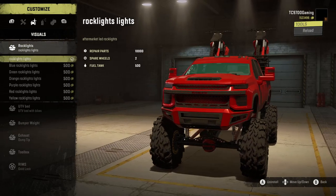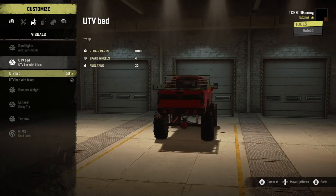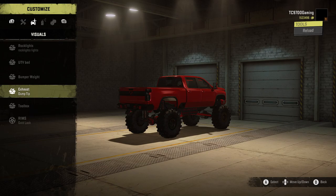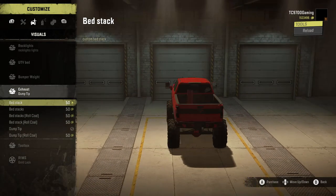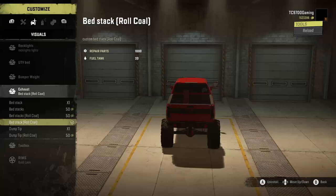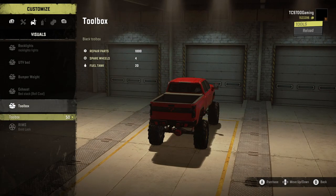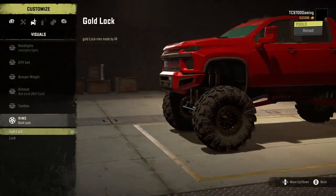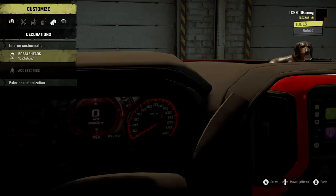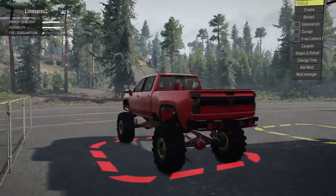You can also do a gooseneck hitch. We're going to leave the rock lights the way they are, and I'm going to take the UTV bed with the bikes off because I want to try a slightly different setup. We're going to do the enormous bed stack — the giant single stack — and equip it with the roll call setup. We're not going to do the toolbox because that will get rid of our stack. You can do the beadlocks in gold or silver. We're going to do them in gold because it fits well with the red. We've got beans on the dash and a nice red paint job. Now it's time to try this thing out in a slightly different setup.